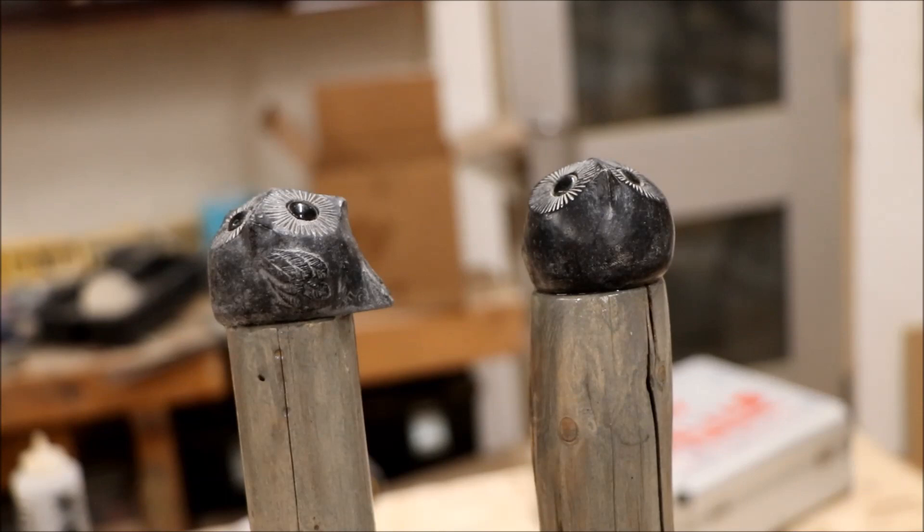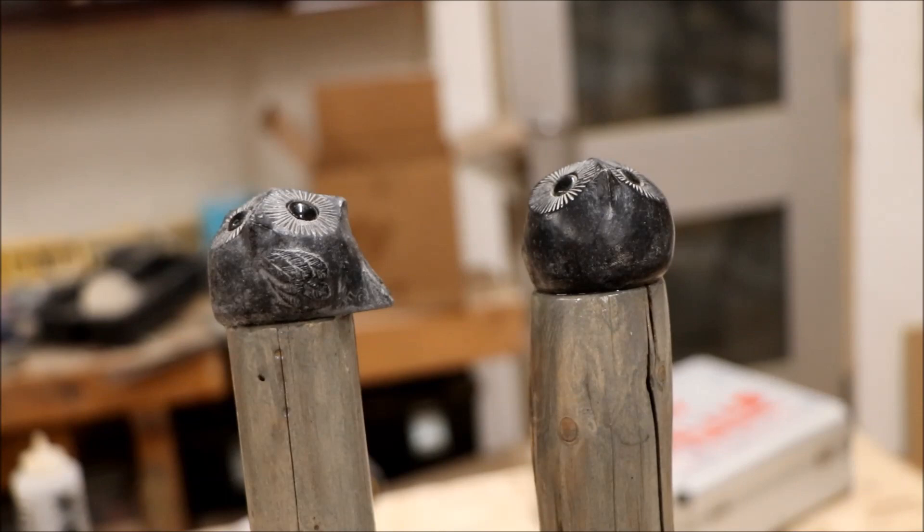We've got the soapstone carvings glued to the top of the staffs. You don't want to use too much epoxy or it squeezes out and makes a mess, so you've got to be a little careful. But I think we've got them set where we wanted and they look great.